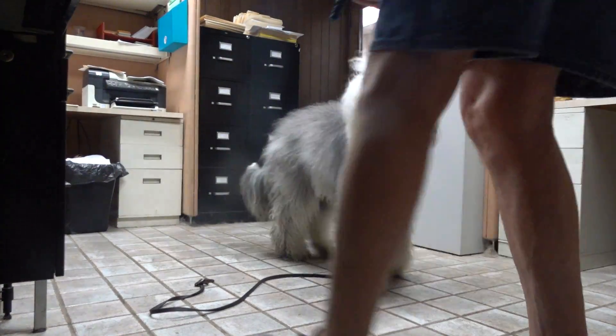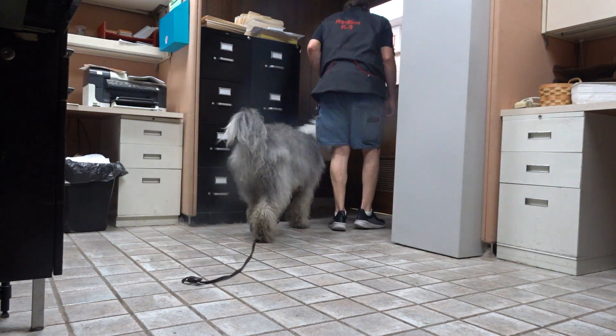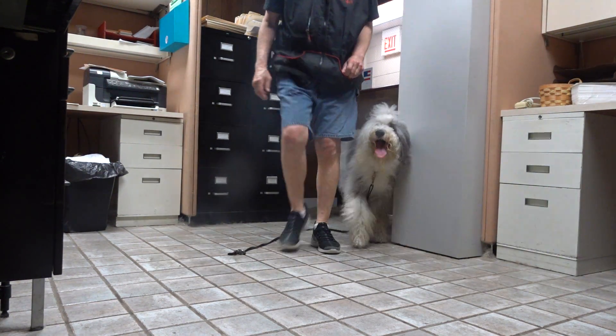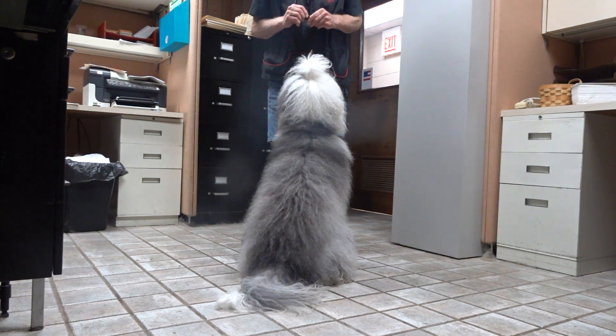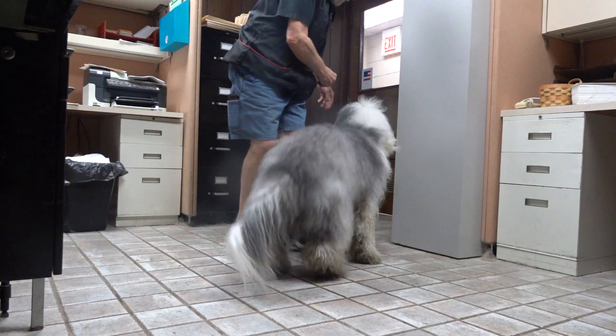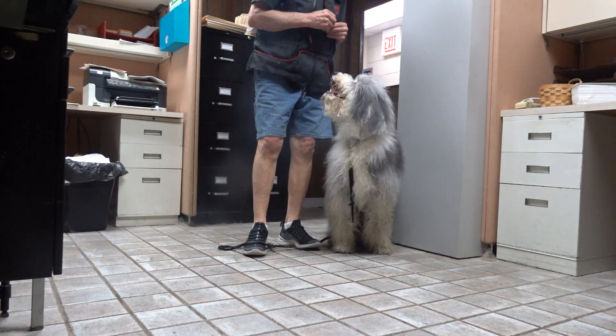Where are you going? Here. Here. Here here, Willow. Here. Here. Sit. Yes. Willow, here. Sit.